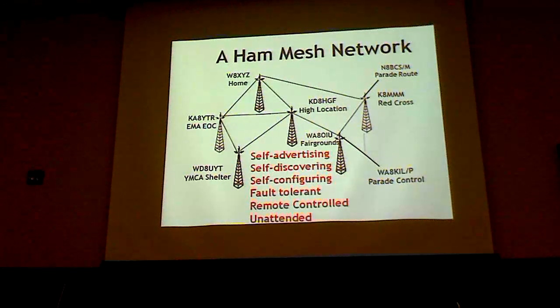It's fault tolerant. If one of those stations goes off the air, all the other ones detect that, reconfigure themselves, update their tables, and everything just goes on as before. Everything can be remotely controlled — I could from my PC log into any one of those nodes and through that node log into any other node and program it all remotely. Typically it's unattended; you just turn it all on and leave it, sort of like a repeater.